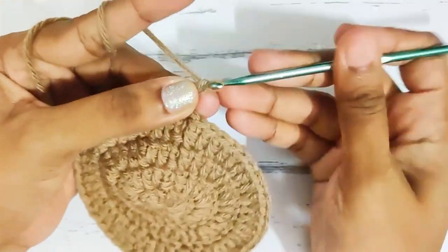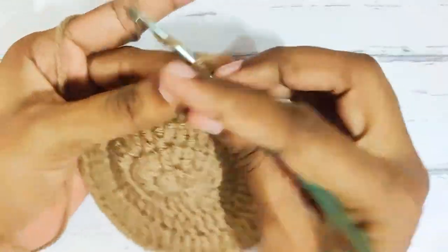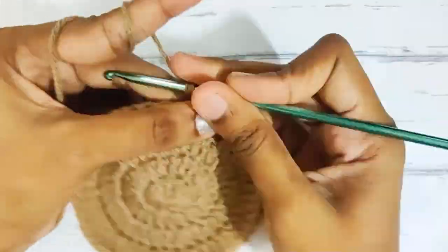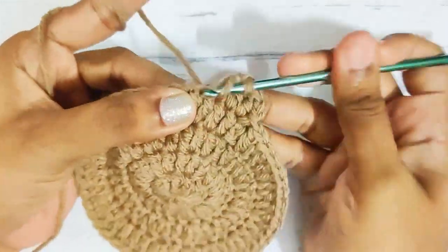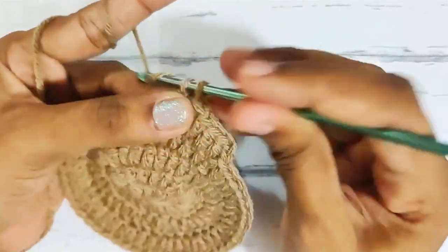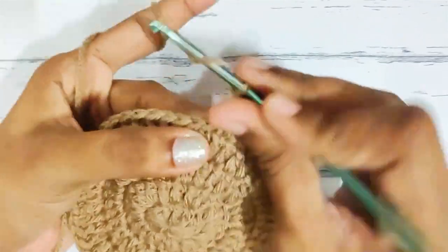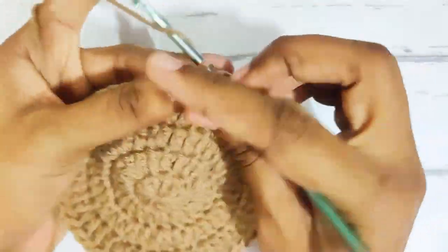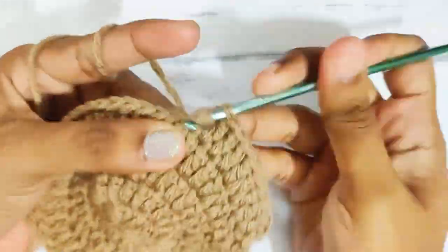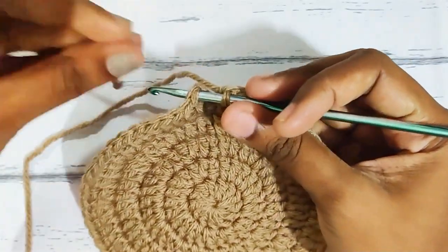Next round, start with chain 2, then 1 double crochet each in the next 3 stitches. Now repeat this all around: 1 double crochet each in the next 3 stitches and 2 double crochets. Once you reach the end, slip stitch on top of this first double crochet, and while making the slip stitch, change to the other colour.